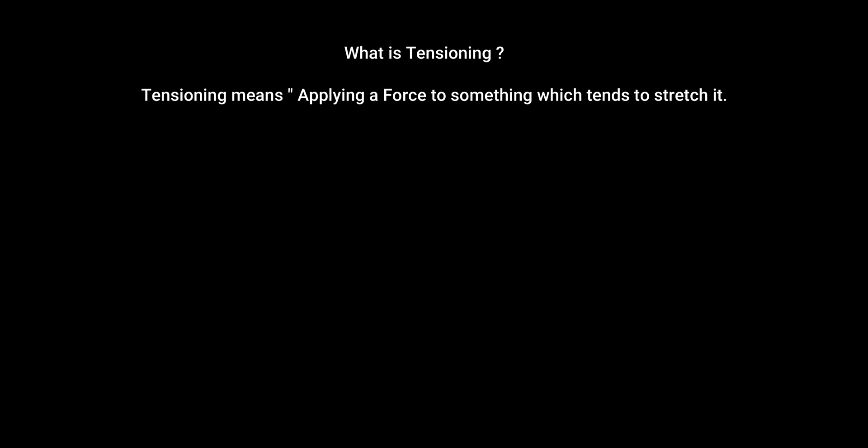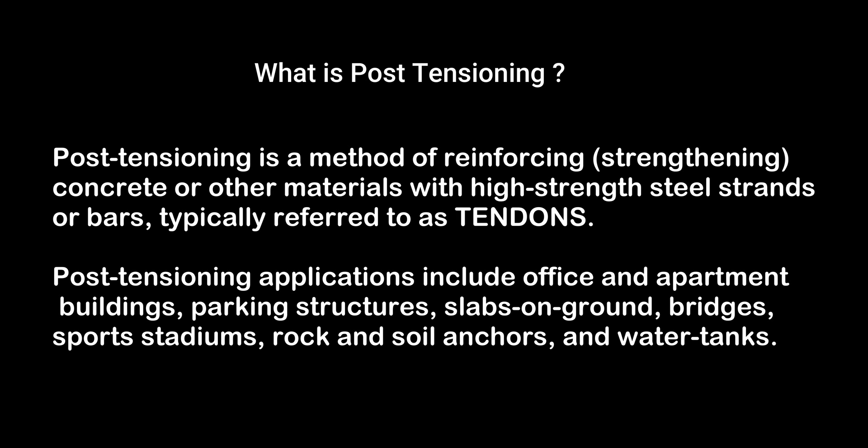What is post-tensioning? It is applying a force to something which needs to stretch it. Post-tensioning is a method of reinforcing and strengthening concrete or other materials with high-strength steel strands or bars. Post-tensioning applications are great for offices, apartments, buildings, and park structures.